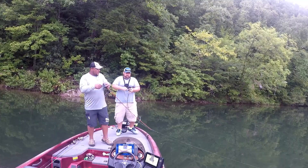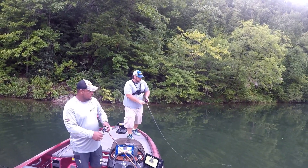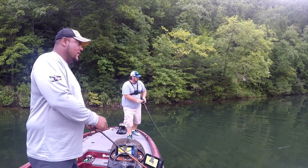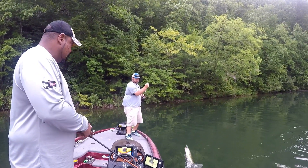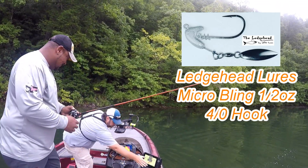I got him! I didn't get a good hook set on him, so just watch out. I'm probably gonna boat-flip him once he gets here. Oh yeah, that's a good one! Yeah, that's a good one — that's about a three pounder. Good job dude! Come here, little buddy.